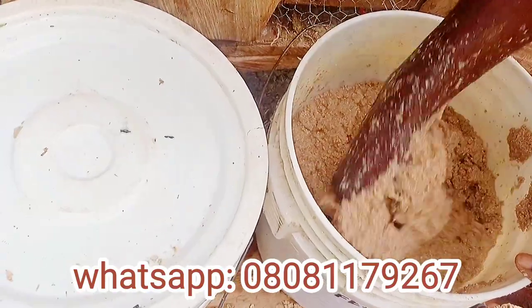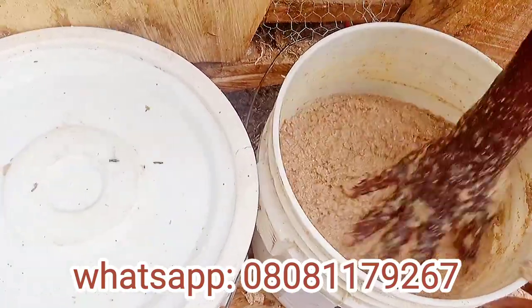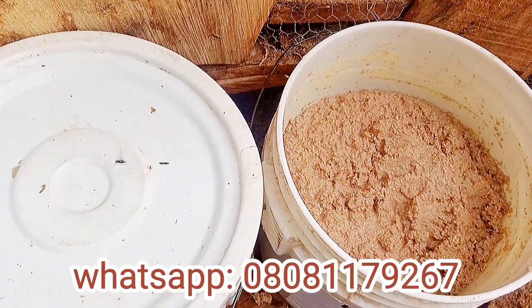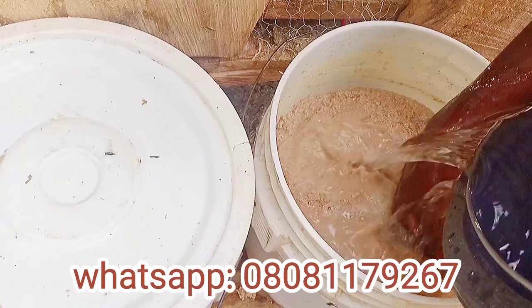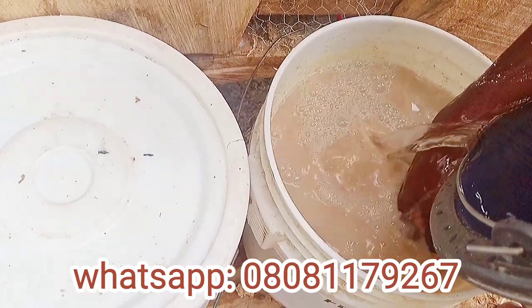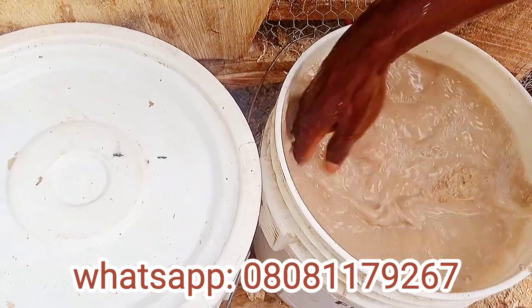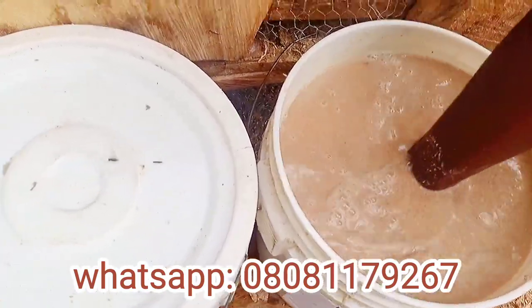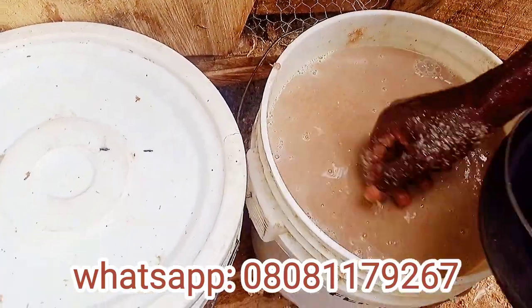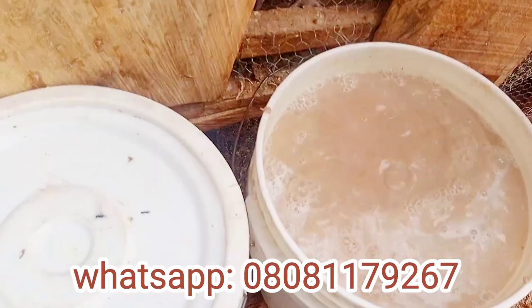That is one of the benefits of fermenting your feed. While fermenting, make sure to mix very well. Pour water in as you can see I've mixed very well — there's no dry feed underneath. Pour a good amount of water before leaving it for proper fermentation. You can use your hand or a stick to stir it very well so that it mixes evenly.